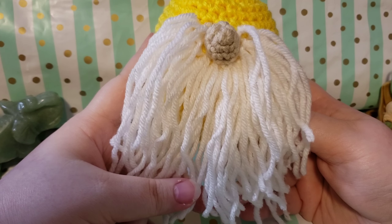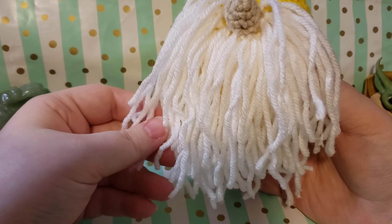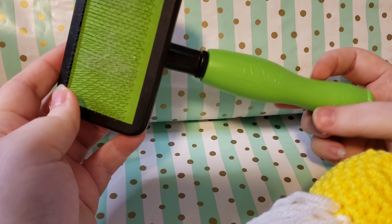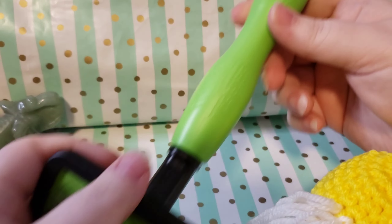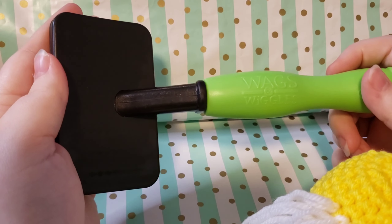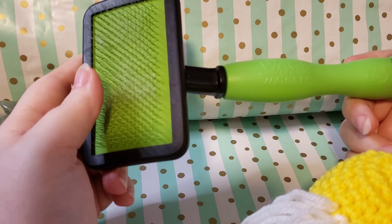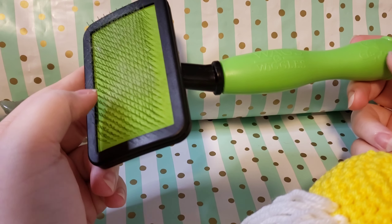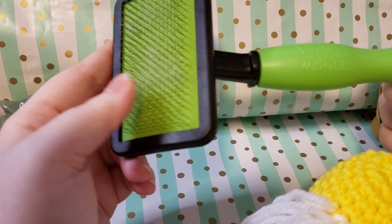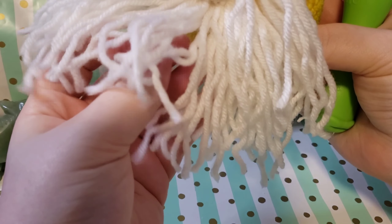If you'd like an unbrushed beard, you can stop here. But I'll also show a brushed beard for those who requested it - when I put out feelers I got about half and half. This is what I use to brush my yarn - it's a Wags and Giggles pet brush from Amazon with a cute little dog face handle. It has fine little metal teeth and you can use it to brush yarn.